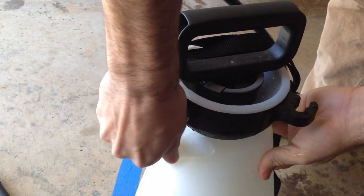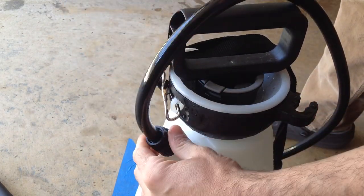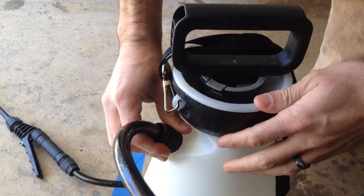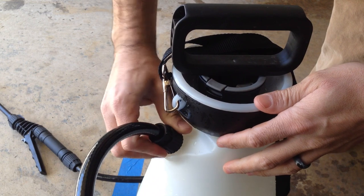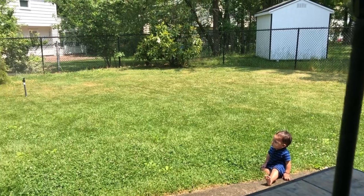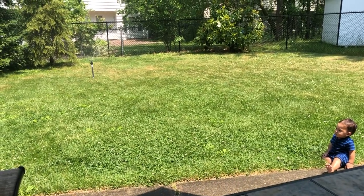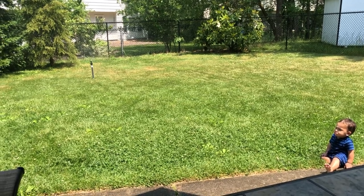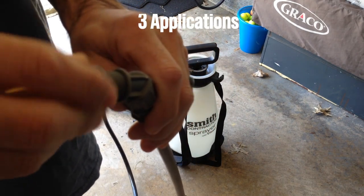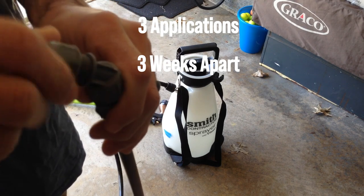As far as seeding, seeding can be done the same day as application for labeled turfgrass species. We recommend seeding as close to application time as possible for added benefits. Tenacity should be rain-fast one hour after application — rainfall or irrigation one hour after application should not affect product efficiency. The label recommends three applications three weeks apart. Any reseeding should be done at the time of the second application.